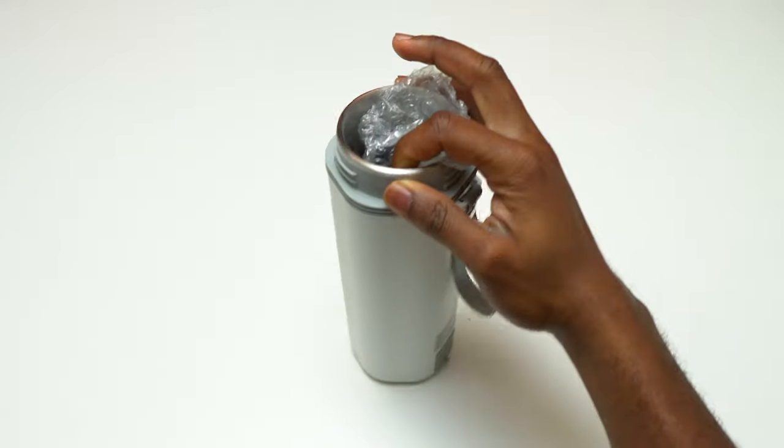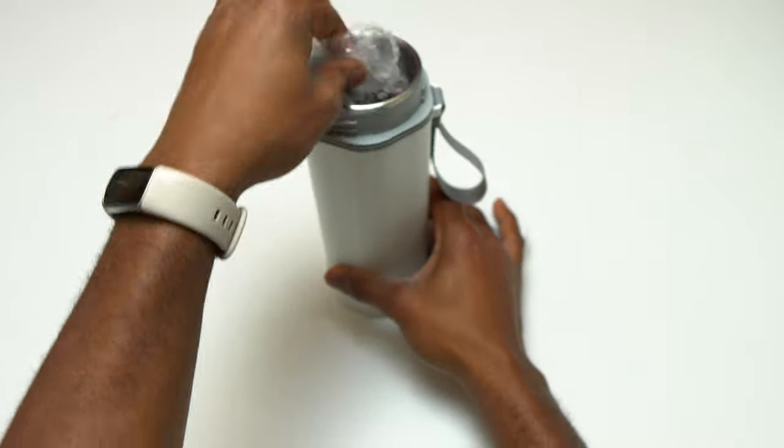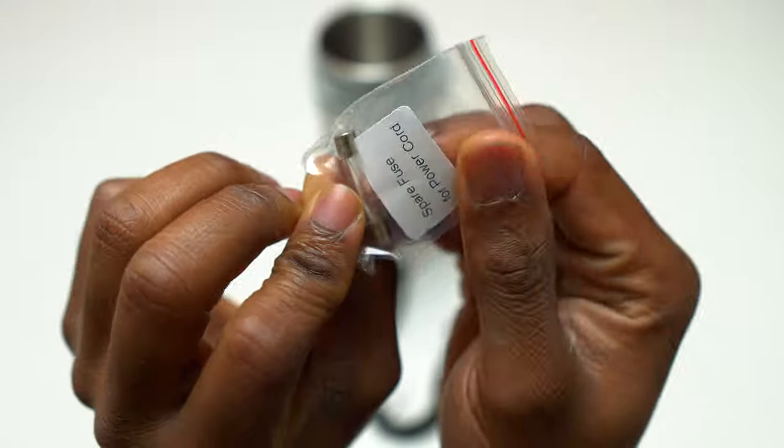Here's the Electric Cup Portable Mini. This device is going to keep your coffee or your tea warm or even hot whenever you need it. Inside the box you will get everything you need in order to start using your Electric Cup Mini right away.